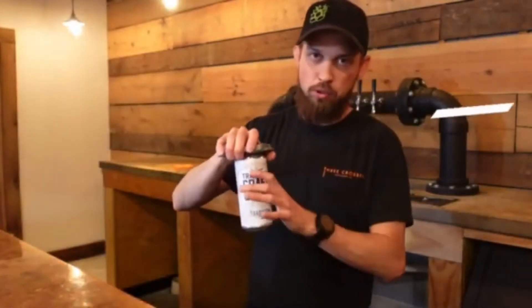Our first step is going to be to pop, get her opened up. Then we're going to connect to our can. Get a good grip from the bottom, not squeezing the sides.